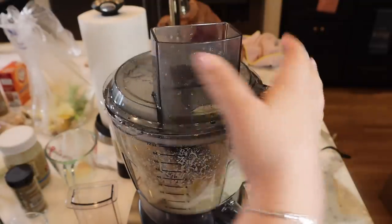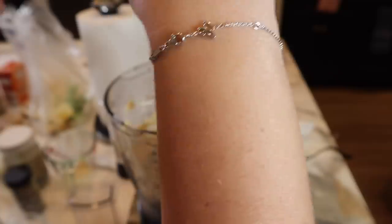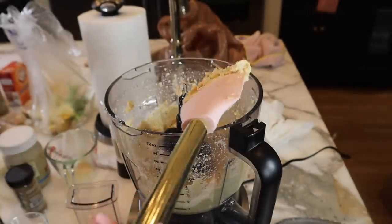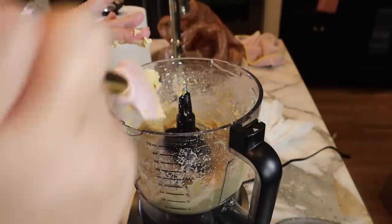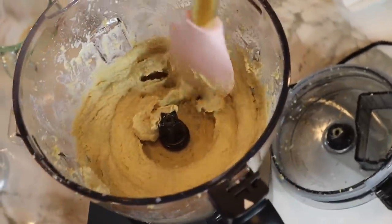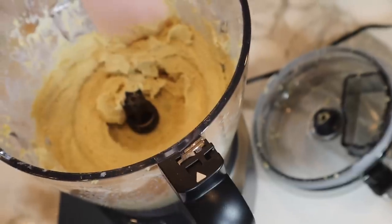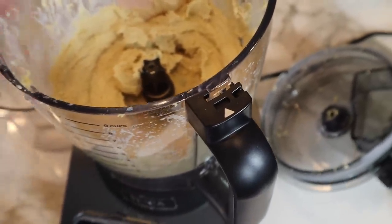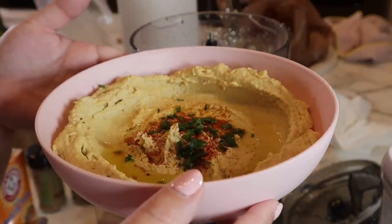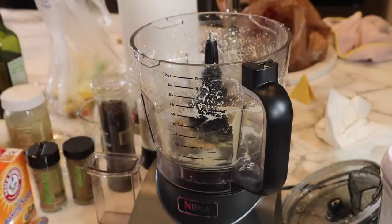I did about six tablespoons of water - oh yeah, oh my god, this kind of looks like hummus! I'm really really impressed. I need to figure out how to get these blades out. That looks so good - it smells like hummus and it's warm, which I love. I'm going to transfer this to a bowl so I can make the falafel mix in the processor next. There's the hummus with olive oil, paprika, and parsley.